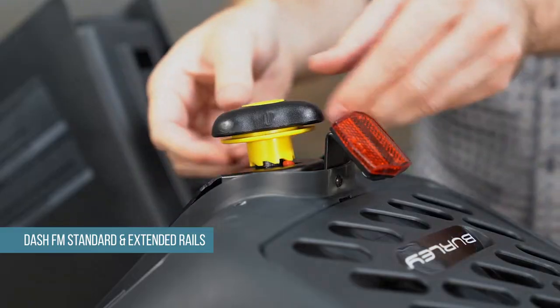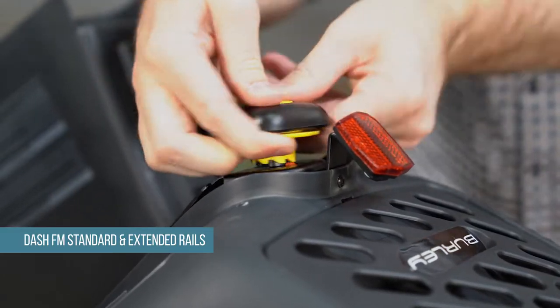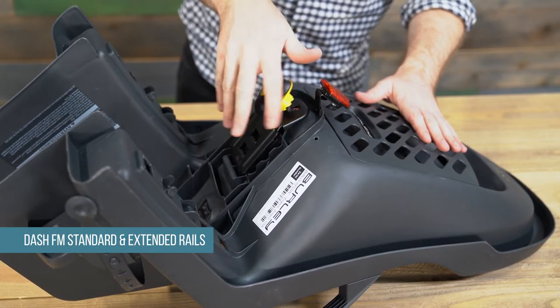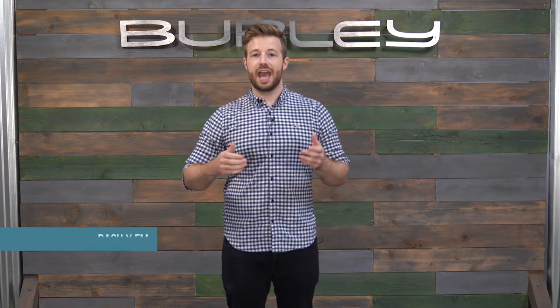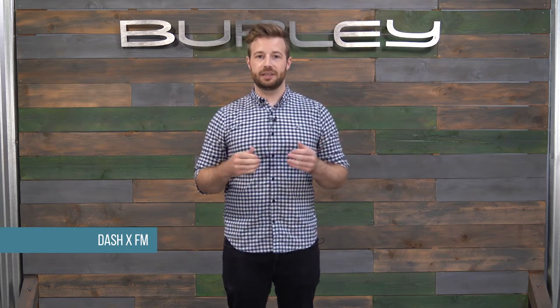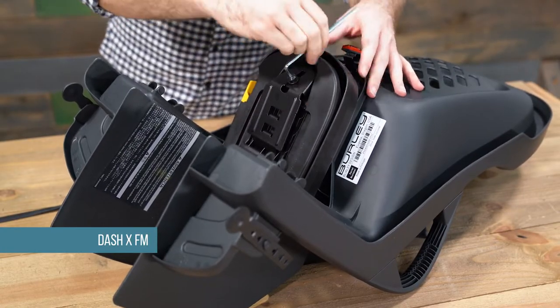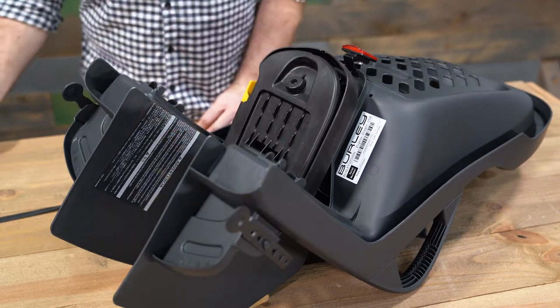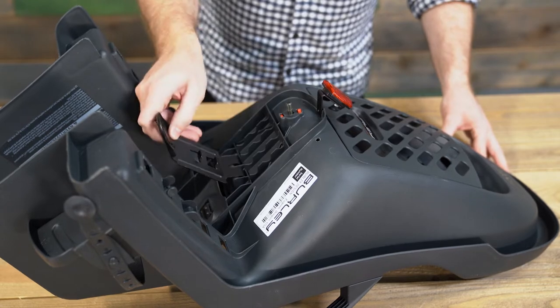If you have the Dash FM standard rails or FM extended rails, remove the mounting knob by lifting the locking ring up and away from the bike seat and rotating the knob counterclockwise until detached. If you have the Dash X FM, remove the bolt connecting the base plate to the bike seat by rotating it counterclockwise using the included hex wrench. Next, flip the base plate away from the bike seat and remove it from the slots on the underside of the seat.